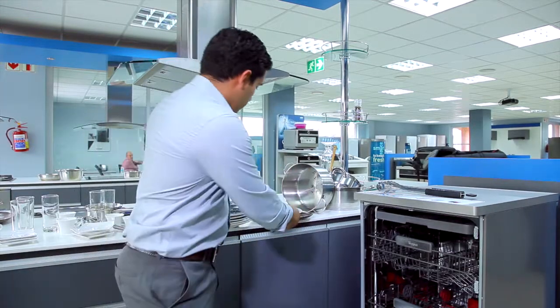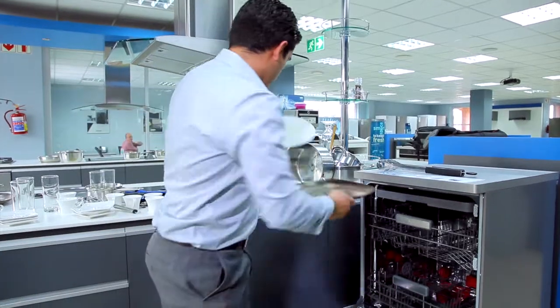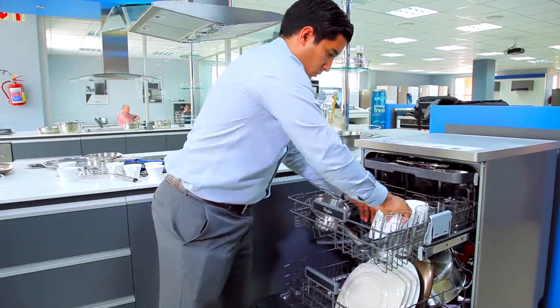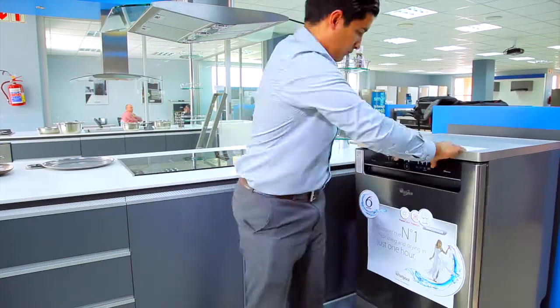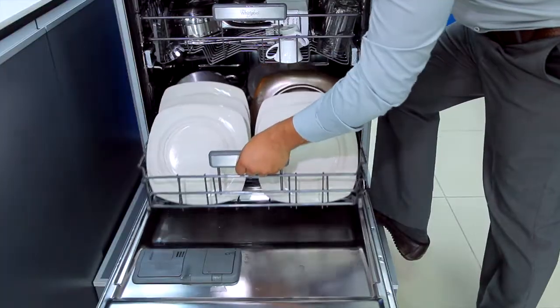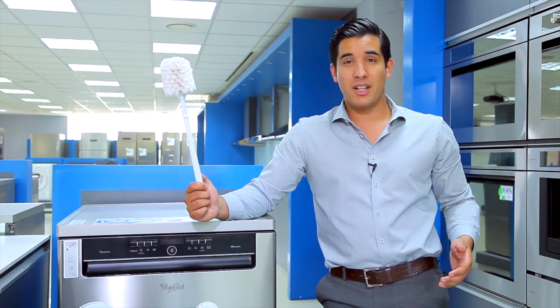Time to pack my dishwasher. Got my dirty dishes, got the dishwasher, let's do it. Okay, let's take a look at our dishes. Wow, my dishes are perfectly clean. I guess I don't need the dish scrubber anymore.